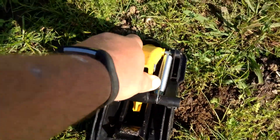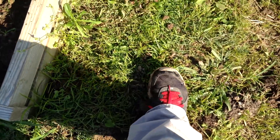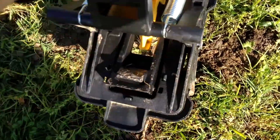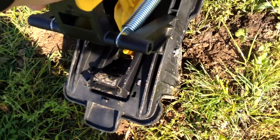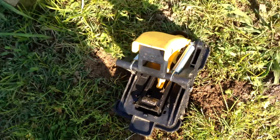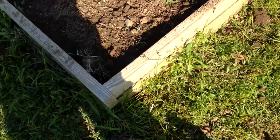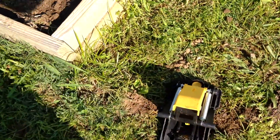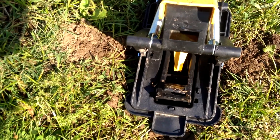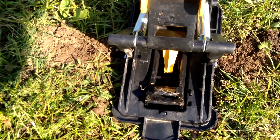To set this Tomcat Mole Trap, you'll take your heel and make an indention in the ground right in the tunnel. Then you'll set this mole trap right there at the edge of the tunnel. Mash it down into the ground. You've got a little plunger there that will be right in that indention. Now if the indention is not deep enough, the trap will not set.